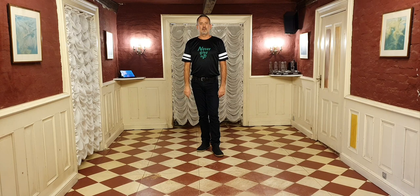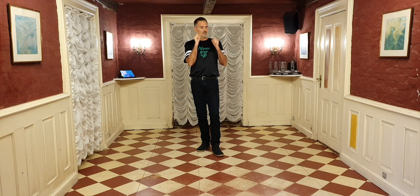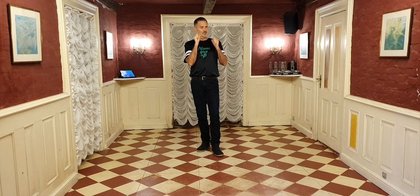Hey guys! Here's a walkthrough of a dance that I choreographed together with the wonderful Jean-Pierre Mach from Switzerland. The dance is called One Plus One — that's also the name of the song by Sia.